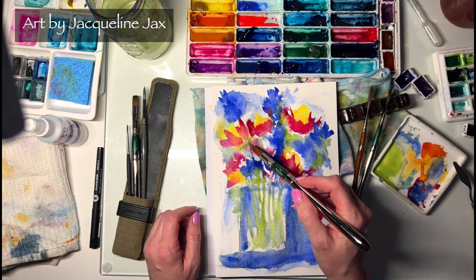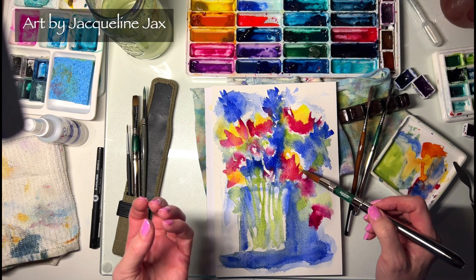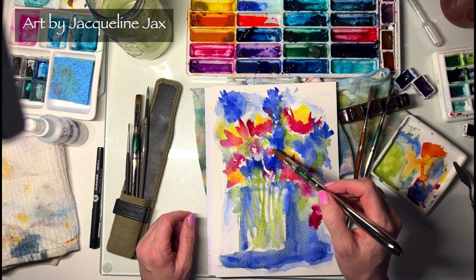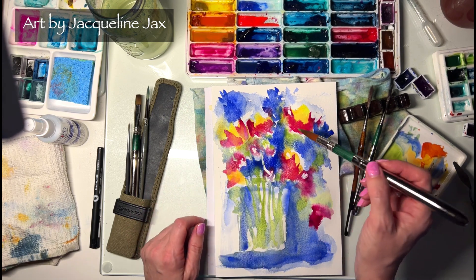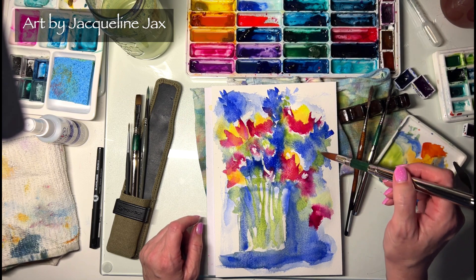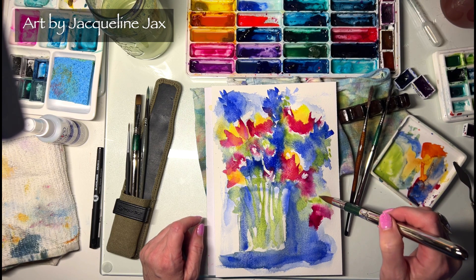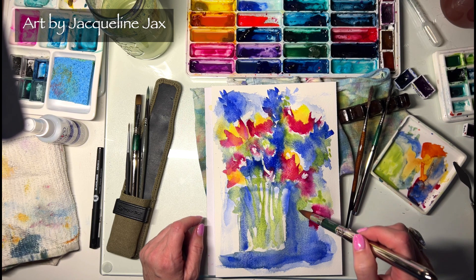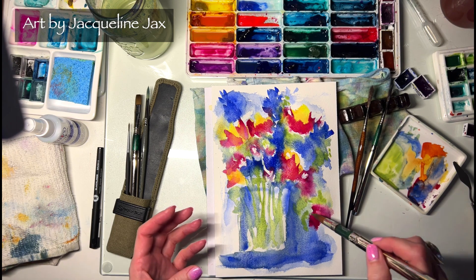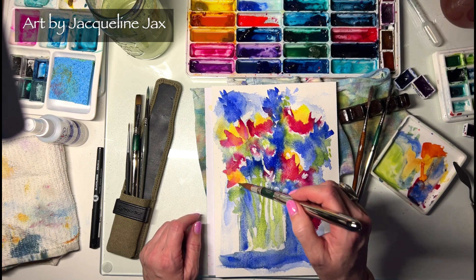I'll add it in little areas that might suggest the base of the flower, and areas that could look like leaves coming off. Some of this is getting lighter so it's neat to have the appearance of leaves. I want to keep it really soft and very loose — I want the eye to put it together. I don't want to spell it out for you, so this is going to be more implied.